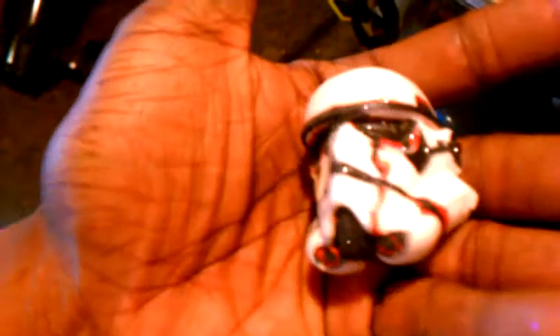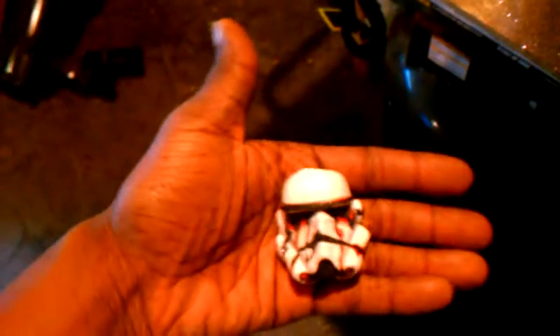I wanted to also show y'all something before I get out of here. Check out the zombie trooper — y'all will see it on the blog soon. It's crazy. We're still working on that one.